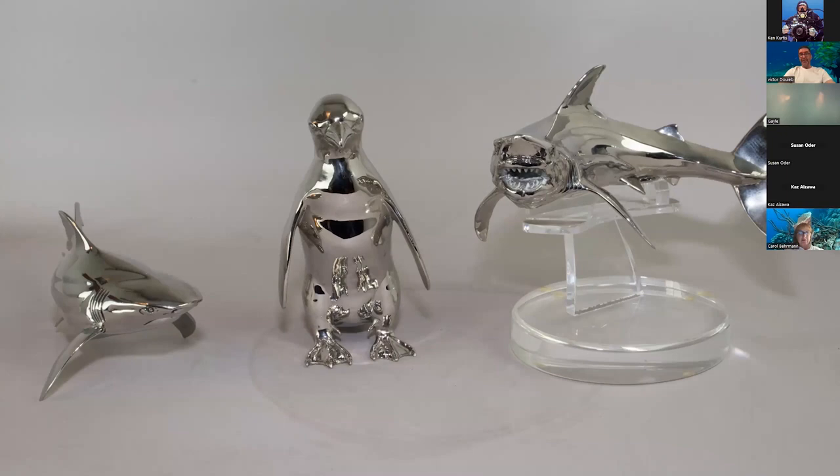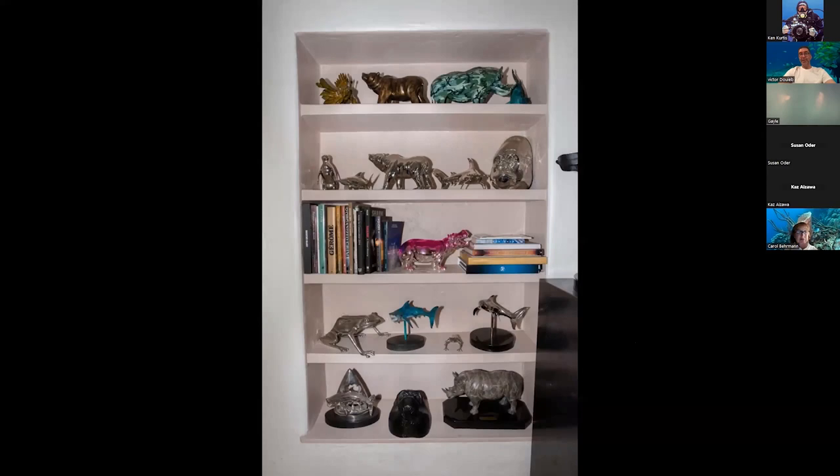I also do small pieces. I made a great white coming back from Guadalupe — these pieces are probably about five or six inches each. Coming back from South Africa I did a penguin, and I actually finished it on Valentine's Day, which was perfect because penguins mate for life — a great gift story. The bull shark small version was requested by so many people who loved the big one but wanted something affordable that you could put anywhere. It was a pretty successful piece.